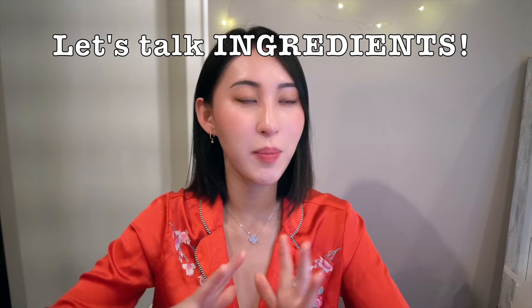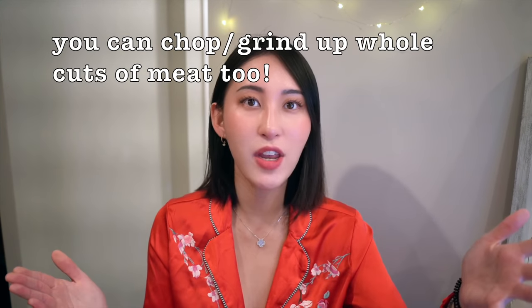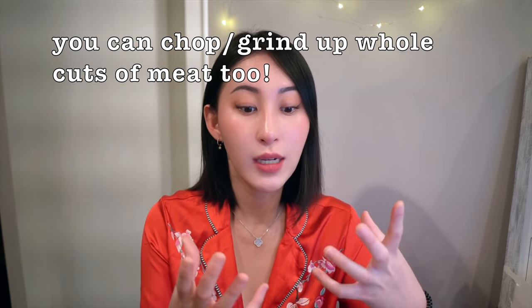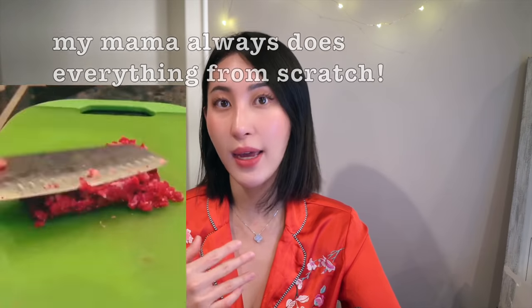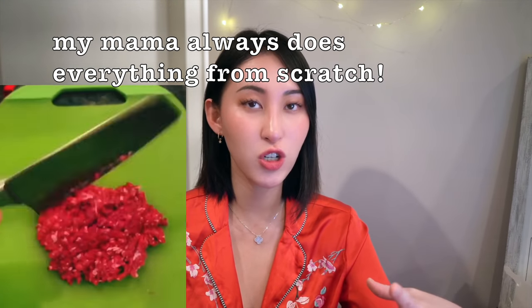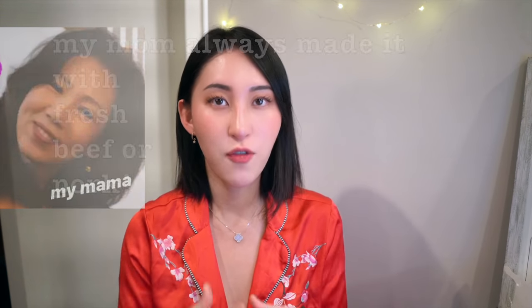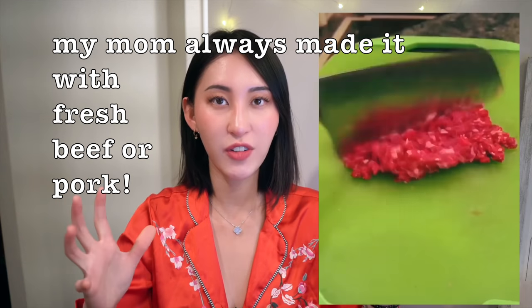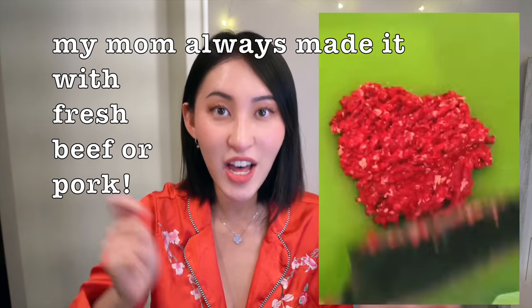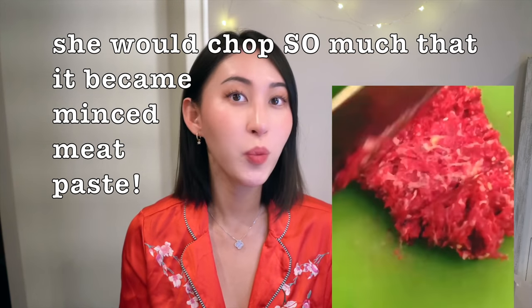For the ingredients, we're gonna need some type of meat, and this is where you can really get creative. You don't have to go to the grocery store and buy already ground up meat. You can actually use a whole cut, a whole chop of fresh meat and grind it up yourself. My mom prefers to do that — she doesn't use a grinding machine, she uses her hands, and that's kind of the traditional way.